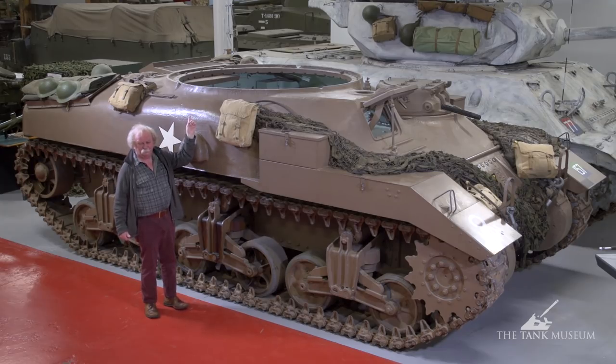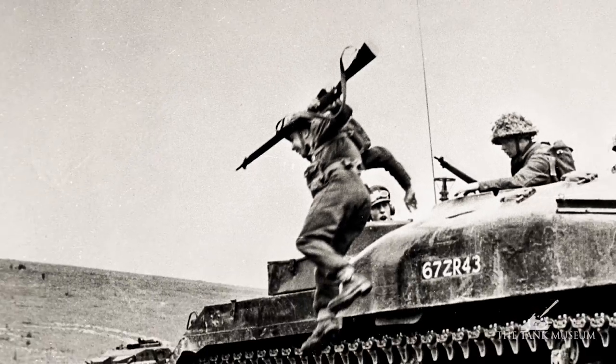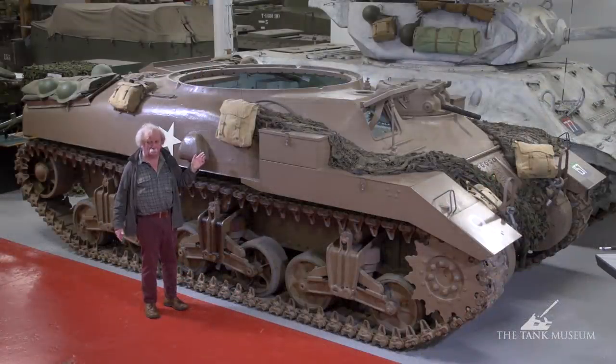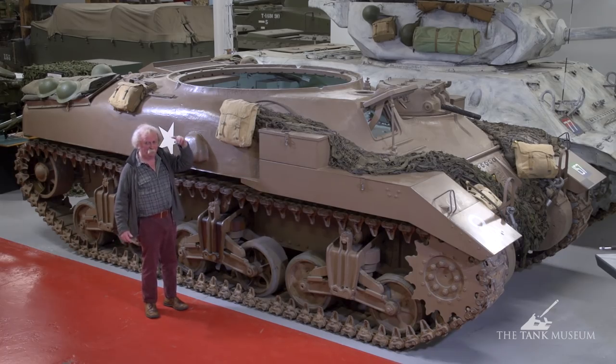They didn't always do it gracefully, but you do find pictures of them leaping out. And that isn't a very good idea — you hit the ground too hard, and the jarring motion will catch up with you later on in life. But it looks good for the moment, the fellas leaping out over the top.